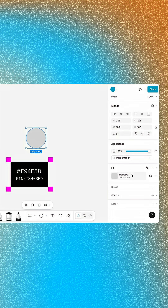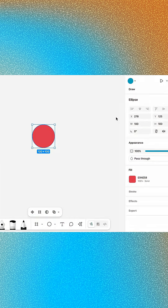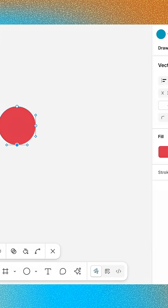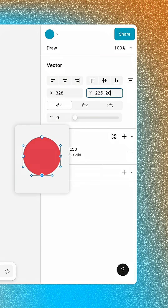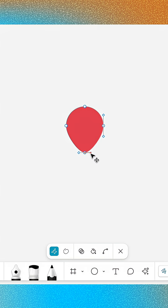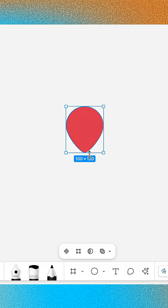Create a 100 by 100 ellipse and change its fill to a pinkish red, then press Enter to open vector edit mode. Select the bottom point and type plus 20 in the Y position field to move it downward on the canvas. Click Mirror Angle and Link and shorten the bottom point's handles to create a sharper point. Then press Enter to close vector edit mode.